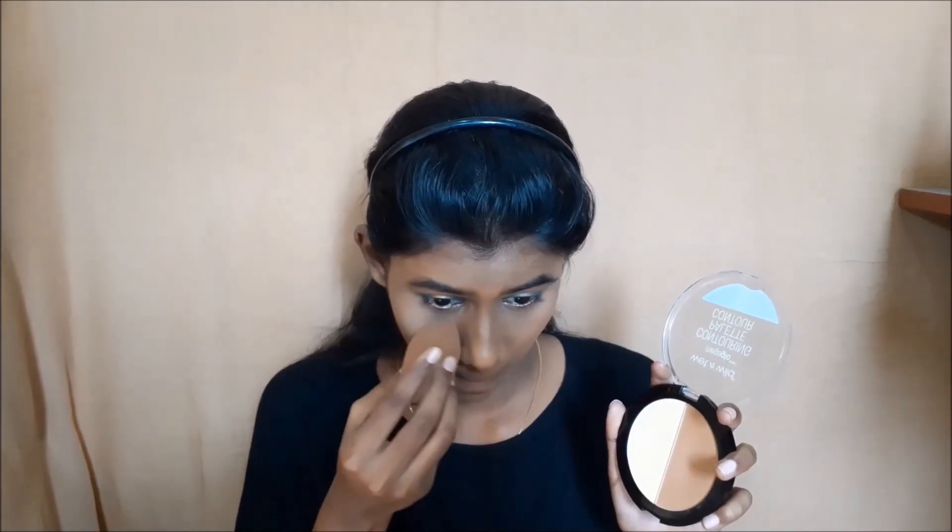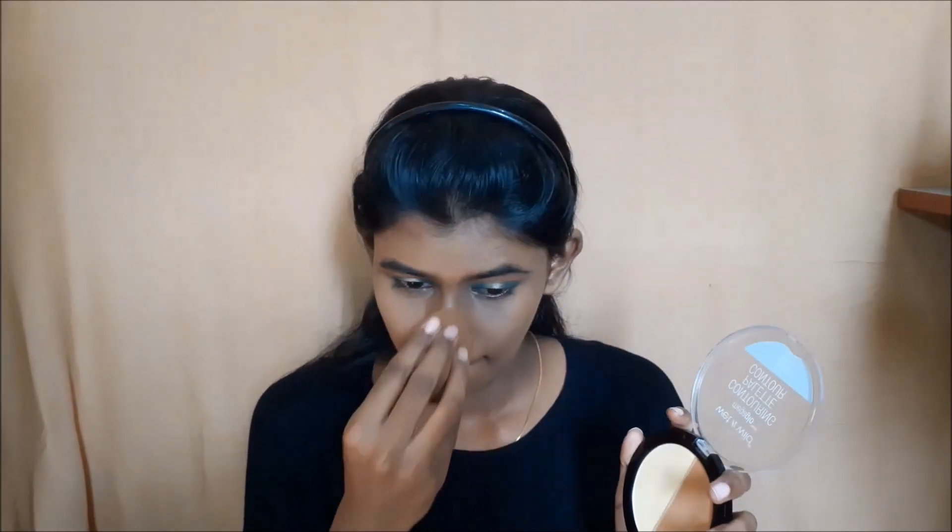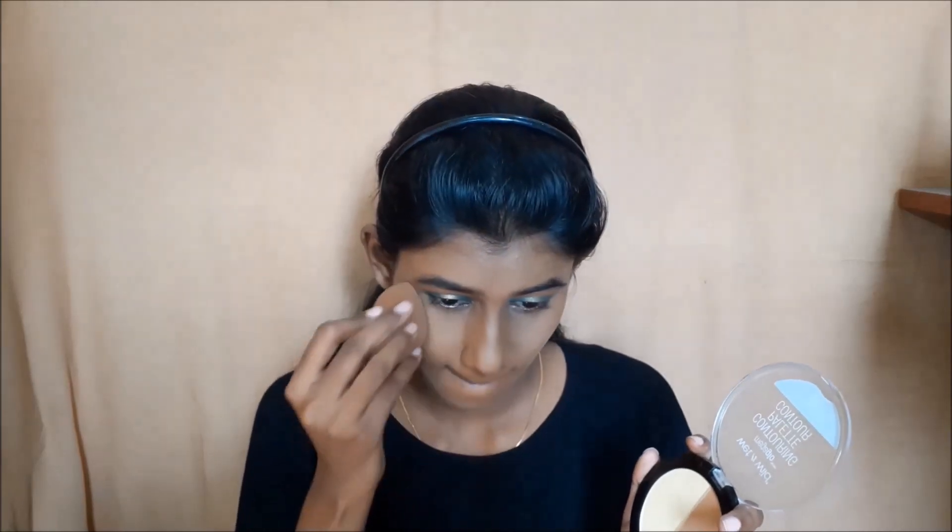I will set the face and finish the overall base. I am going to set my face using the Wet n Wild contour palette, applying the brown shade that is close to my skin tone. I will also apply highlight concealer on the outer perimeter and center of the face for more color.